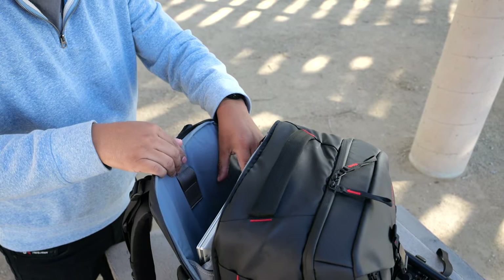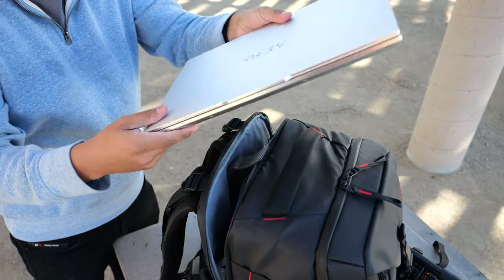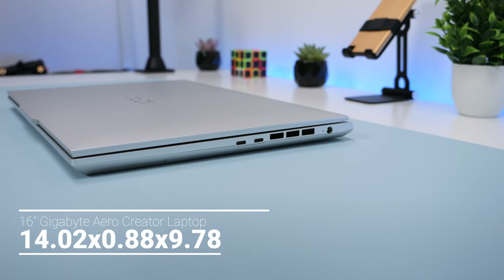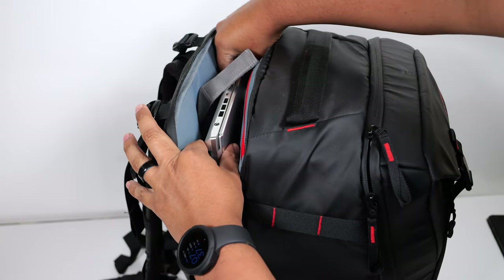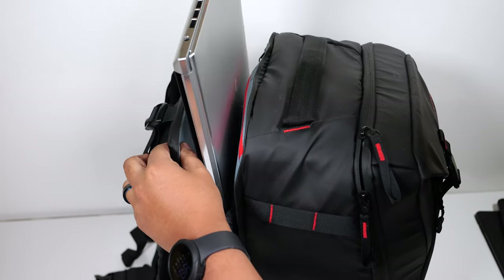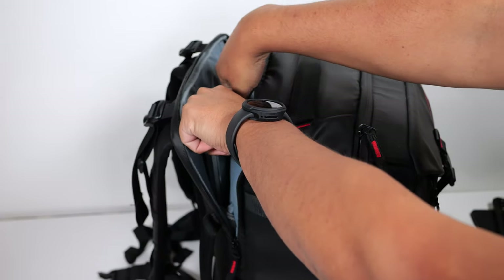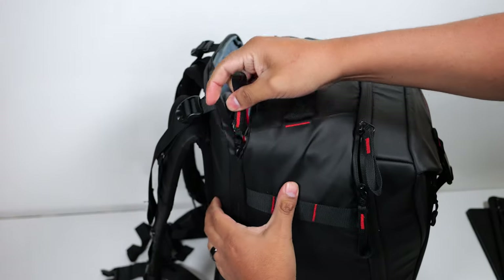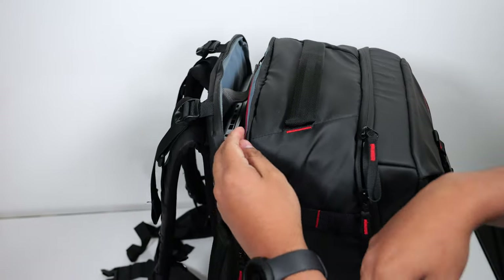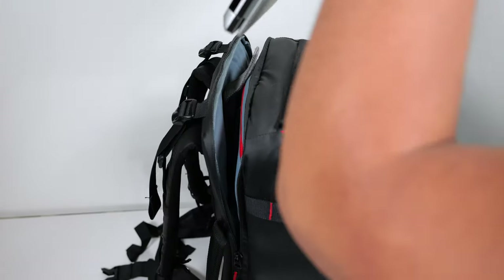The laptop compartment will hold up to a 16 inch laptop. I have the 16 inch Gigabyte Aero Creator laptop, which is a chunky laptop — almost an inch thick. Even so, I can easily slide it in and out of the sleeve while the interior is packed. If your laptop is over an inch thick it might be a little tight. I do wish this pocket was a little wider or stretchier, because when I zip it up it feels like the laptop is being compressed.